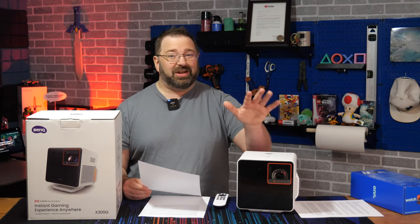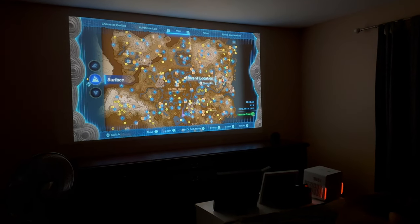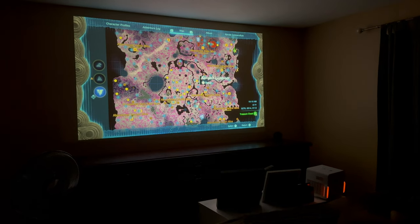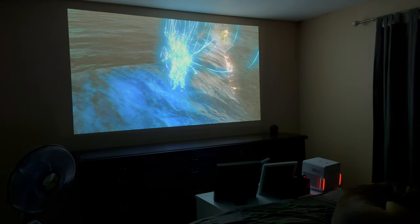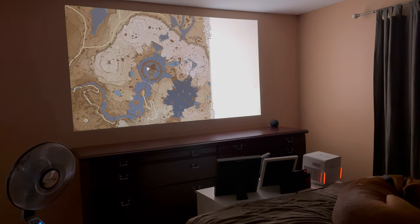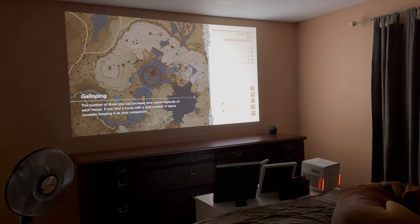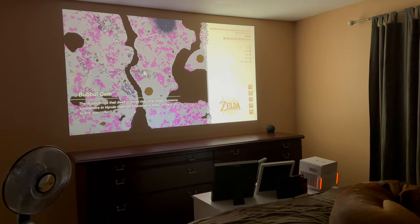The sound quality is at a level I would say is good enough — not replacing your surround sound system, but it's got to compete with TV speakers, and I honestly feel like the sound out of this is better than any of the TV speakers in my house. Don't believe me? Here's a sample of it while playing Tears of the Kingdom.